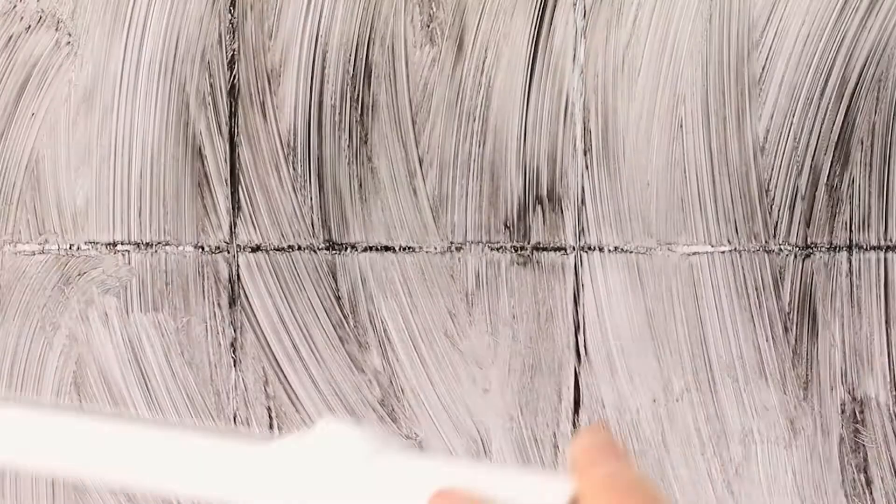Pick up thick liquid sauce spills, soak up big spills, dry up small spills, and remove all spills with just one swipe.